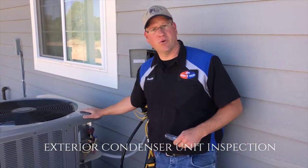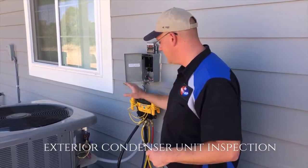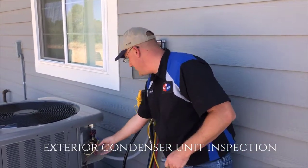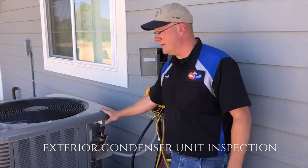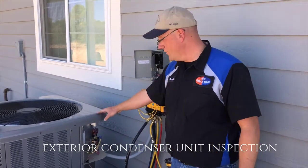What we're going to be checking here on the condenser portion of it, we're going to be checking and verifying that the electrical equipment servicing this is in good order, nothing's damaged, all connections are tight. We're also going to be verifying that the refrigerant levels are correct, otherwise the efficiency of the system is not going to perform quite right.